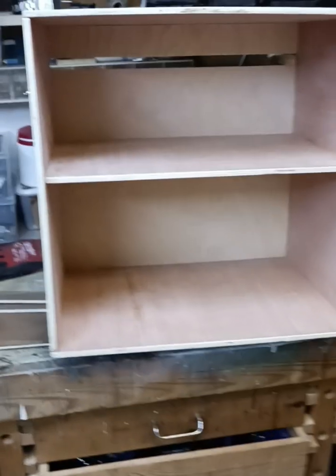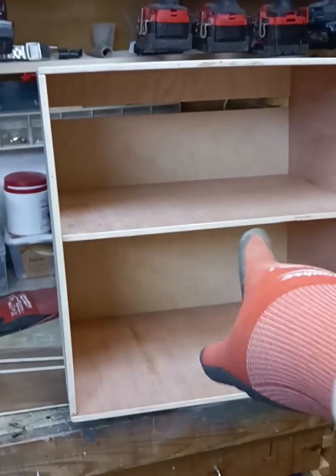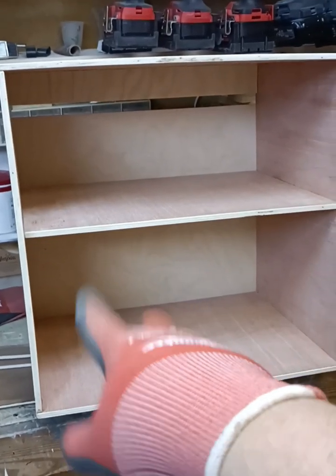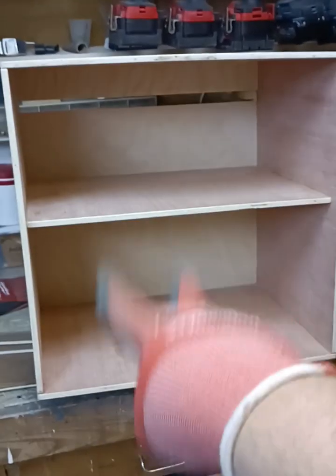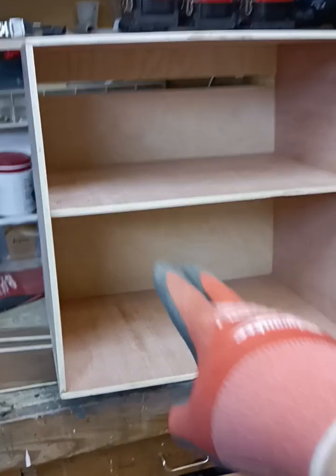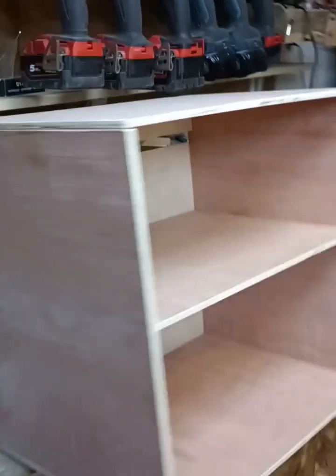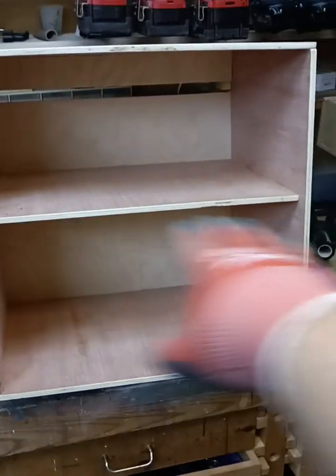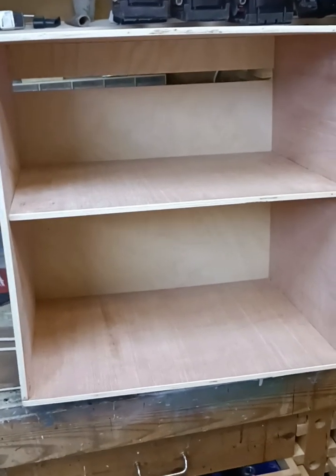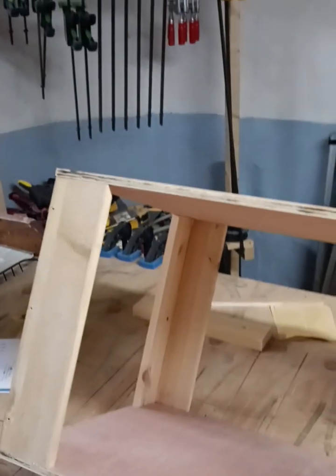Now we put together the first upper shelf — it's a normal box with one shelf inside so it will be divided in two. It's not that hard: you make a box, put a background on it, then put a shelf in the middle. That's all — very easy. Now I made the lower part as well.